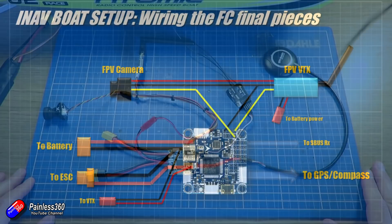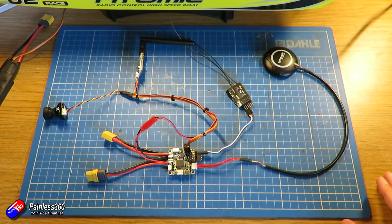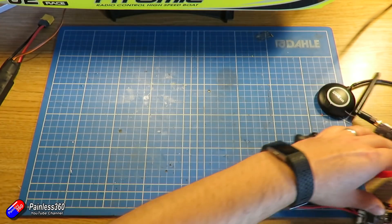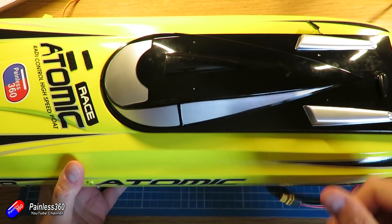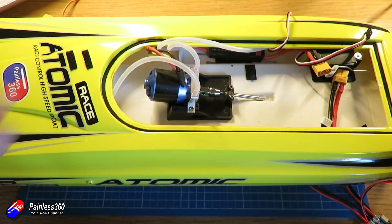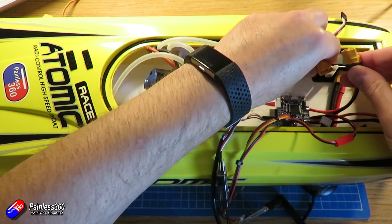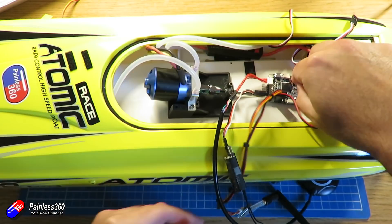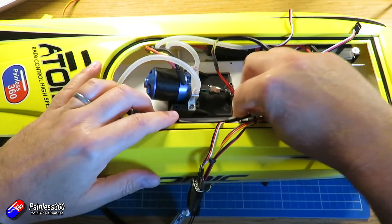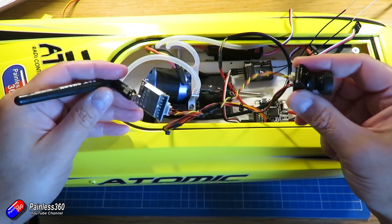So with all that done, that's what we're looking at on the table — hopefully it looks a little less intimidating now I've explained it. The big question is how do we fit it all inside the boat. The flight controller needs to go on the centerline with the arrow pointing to the front so it can detect roll. The ESC connector goes next. The GPS needs to go at the front with its arrow pointing towards the nose of the boat for the compass. The receiver can go back where it was before, and the camera and video transmitter need to go into the top.